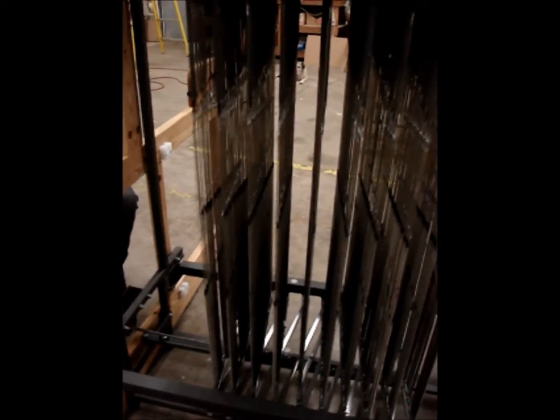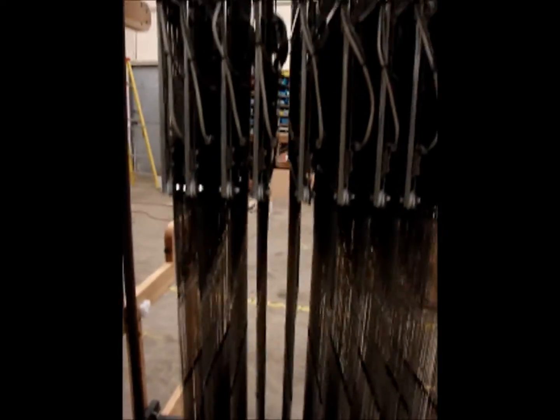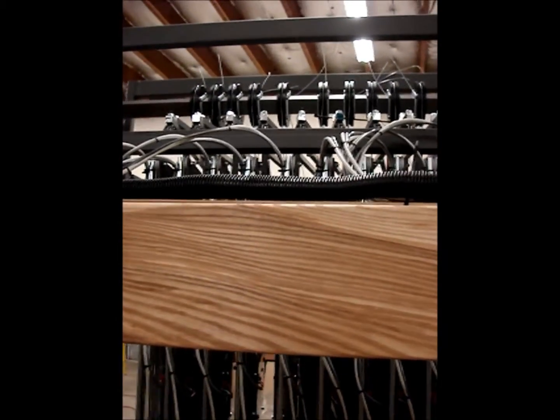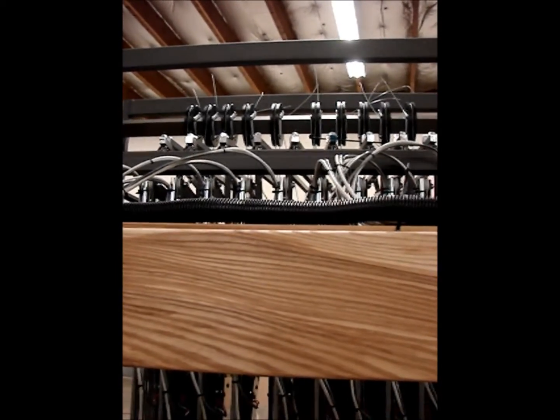And now I can spread the modules by just turning the handle clockwise.